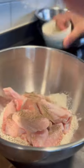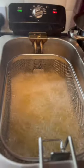Jointing wings, cutting between the muscle and the bone, into flour and seasoning. This is dredging, right? Yeah, you want to pack it on to get as much crisp as possible. 170 degrees, 10 minutes.